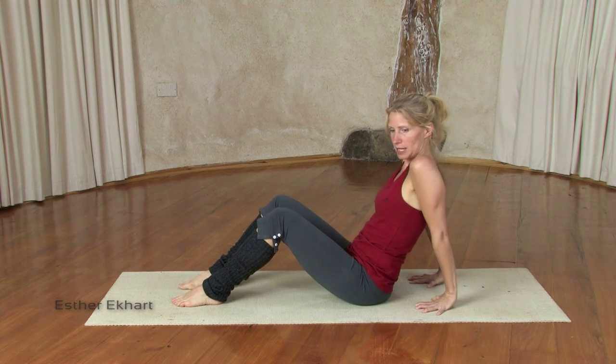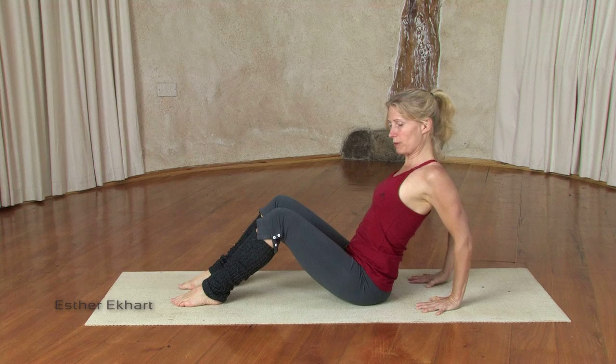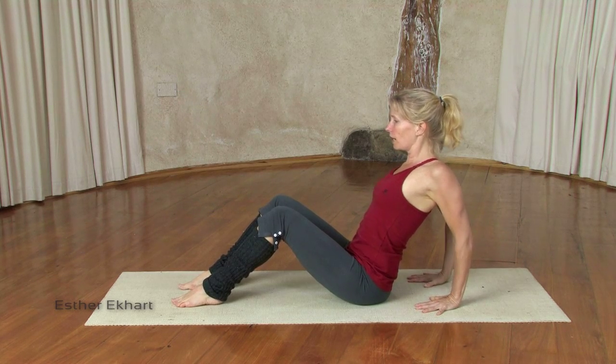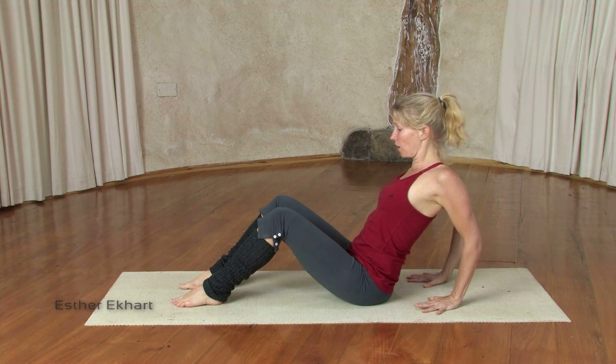Right here, begin already by rolling the shoulders back and down on the back, so the shoulder blades are already lifting your chest a little, and draw the abdomen in so it's strong.